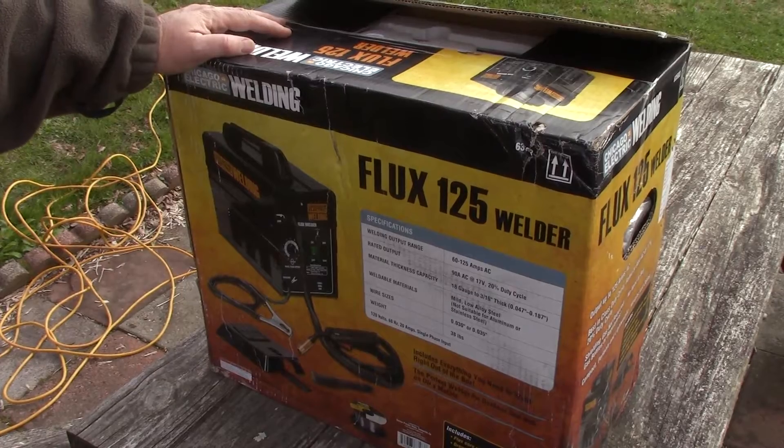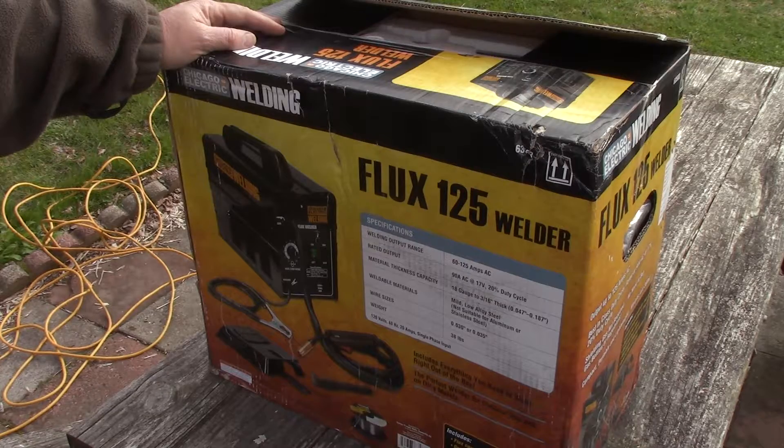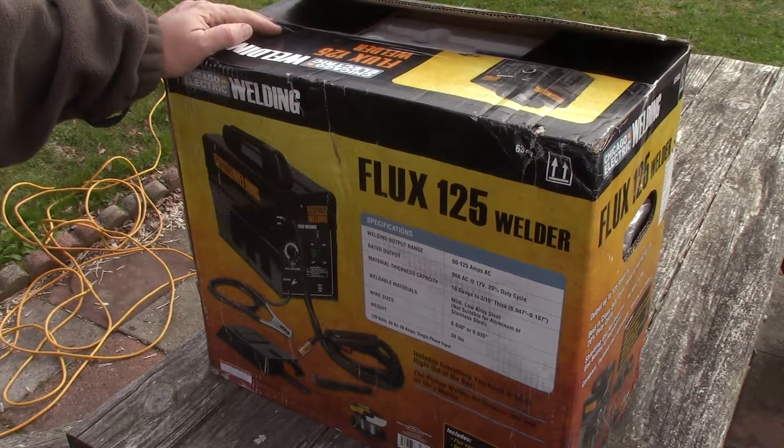Here's what I got — this is a Chicago Electric welding flux 125 welder. It runs 60 to 125 amps AC, ready to output 90 amp AC at 17 volts, 20% duty cycle. Material thickness capacity is 18 gauge to 3/16 inch thick, welding mild or low alloy steel — not suitable for aluminum or stainless. Wire sizes it handles are 0.030 inch or 0.035 inch, and it weighs about 36 pounds.